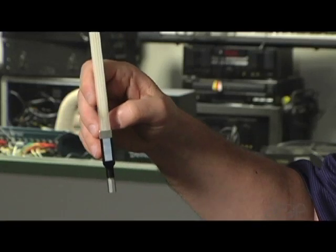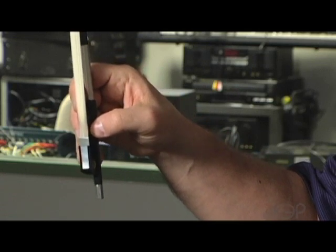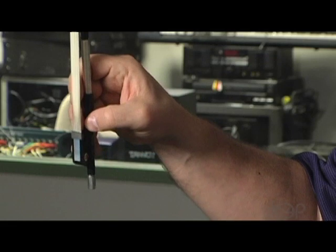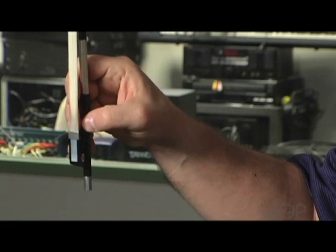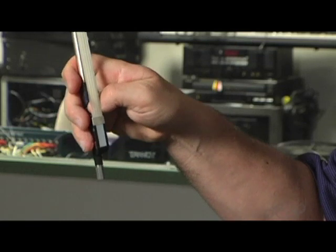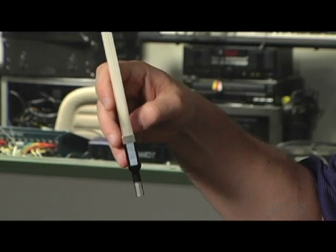Another thing that you can note is that my right hand forms a nice backwards C. Notice how round my hand is as I look at that backwards C. If I flatten it out like this, I've got problems. But if it's a nice round C, I've got a good bow grip.